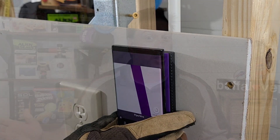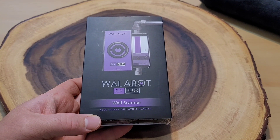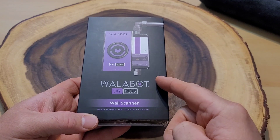That is really cool. You guessed it. Today we are looking at the Wallabot DIY Plus. This one's going to be for my Android phone. So let's get to a quick unboxing. Let's set it up and test it out. Here is our Wallabot DIY Plus Wall Scanner.